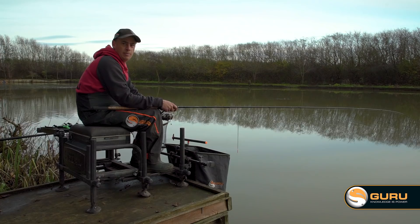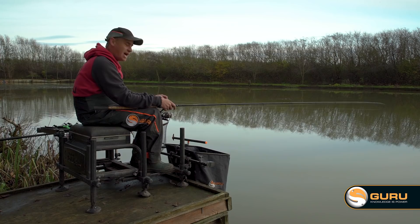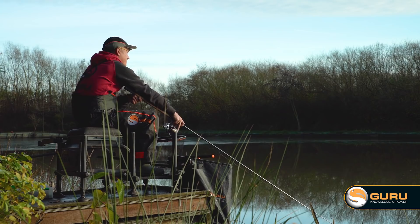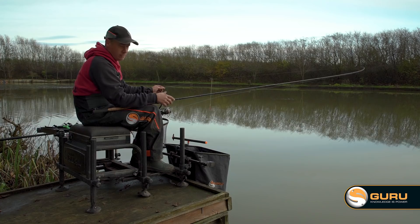Being efficient is really important, especially when you're waggler fishing. I want to give you a few tips on how to help with that. Starting off with my setup, everything's nice and close to hand. One thing especially when doing this is having a big rod rest. The trend nowadays is nice little small rod rests — that's perfect when you're feeder fishing. But when you're waggler fishing, I want to be casting out, feathering my line, stopping my line, winding it under the water to sink it, and then just be able to drop my rod without looking for a rod rest because that just slows you down.